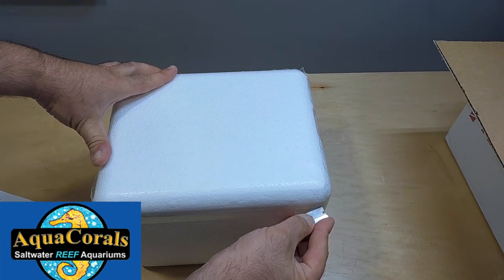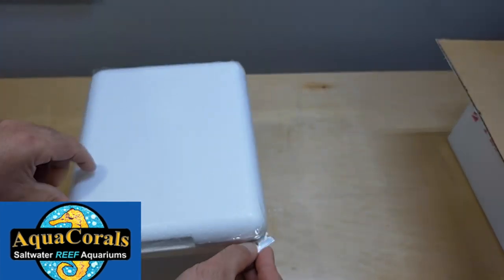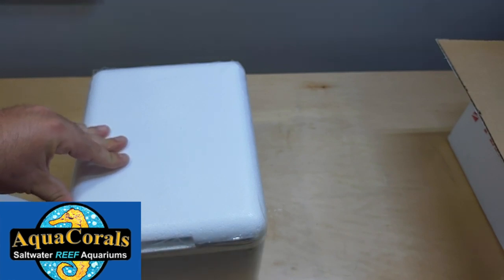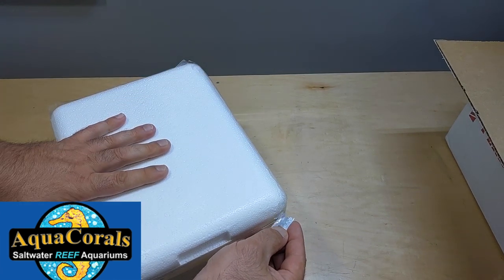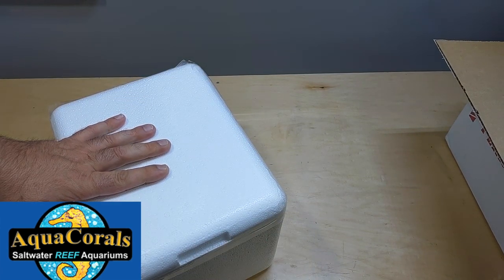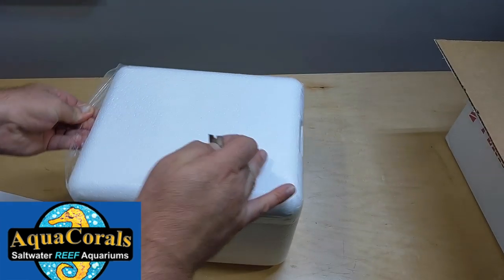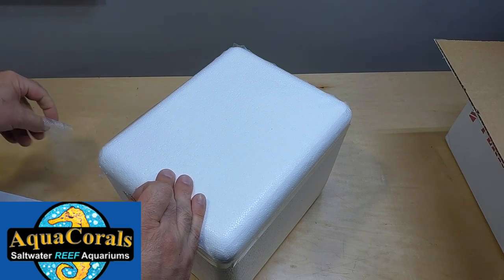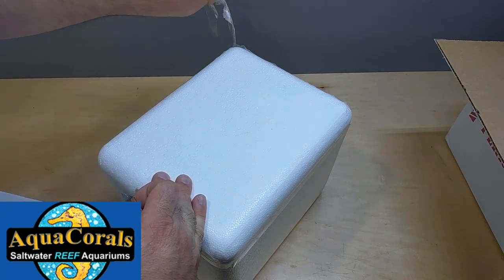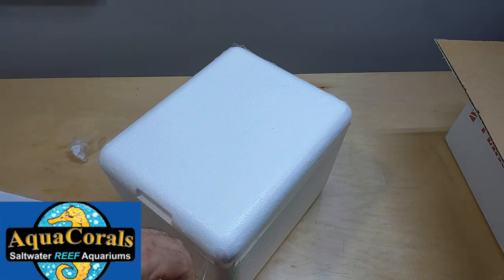Let me open this up real quick. I was on their website and they actually have pictures of the coral that they have in their tank, and it's numbered. So it's pretty cool because you get to see what it looks like ahead of time — what it looks like when it's full size, full grown, or as a colony, which I think is really good.